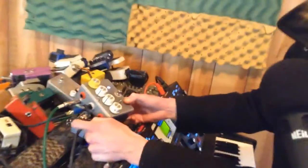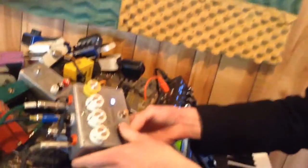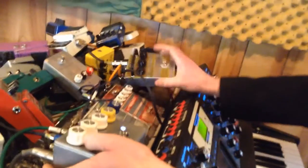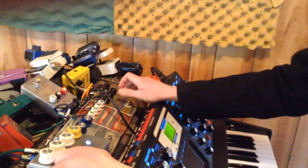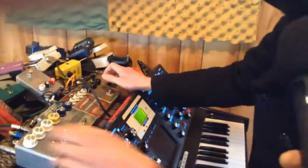We also have an auxiliary loop here — send and return. Right now it's just rigged into this Mantic Flex to give you an idea of some of the crazy combinations that this allows for.